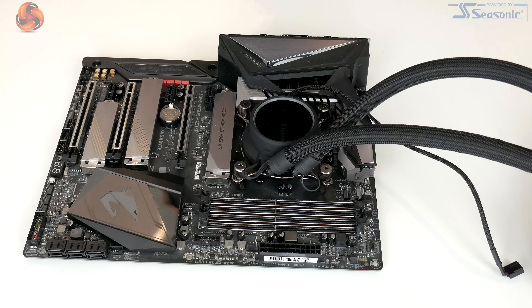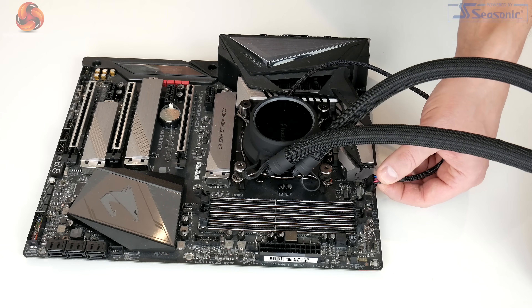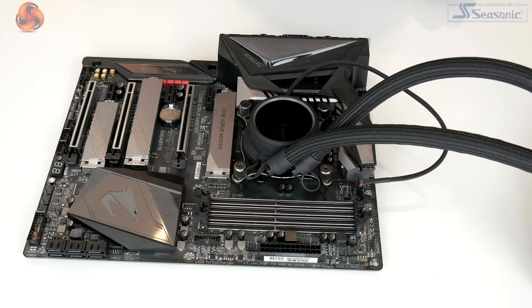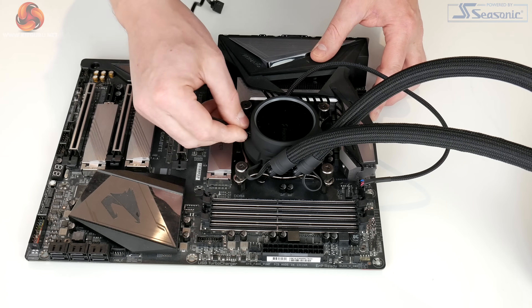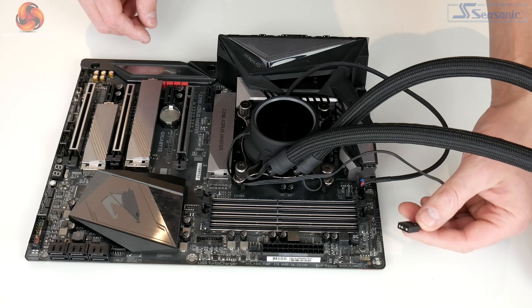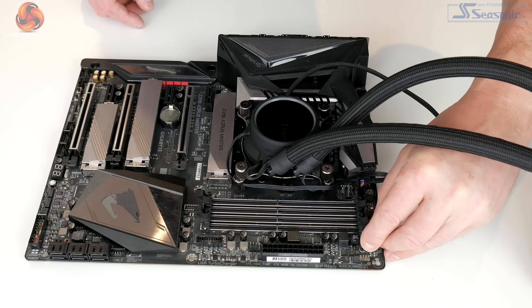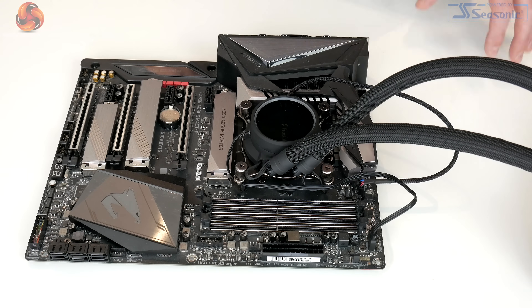All we need to do now is take the PWM cable from the CPU block and connect it to the CPU fan header on the motherboard, then take the RGB extension cable, plug that into the side of the CPU block, and connect it to a three-pin RGB connection on the motherboard. The installation process of these Gen 6 Asetek designs is pretty straightforward, and if you've installed a CPU cooler before you'll find this really quite simple.